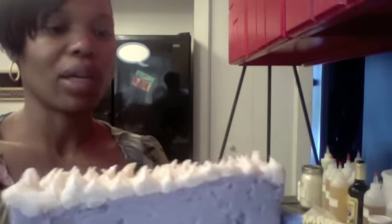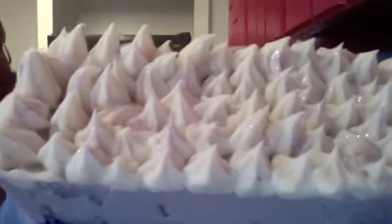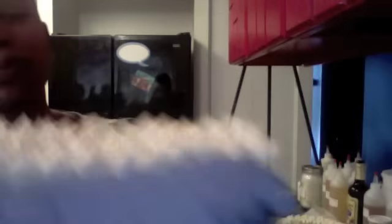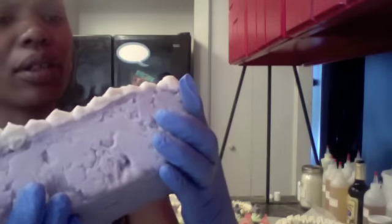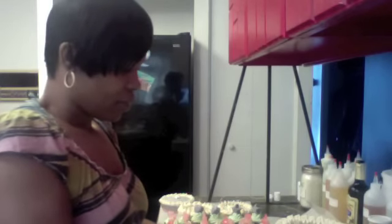So here's Grape Googly Muggly. I pretty much just piped the top, and the top is unscented. I added some purple glitter and iridescent glitter. That one looks more like a hot process soap.